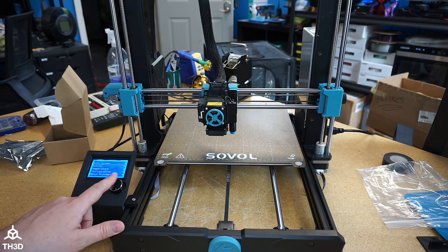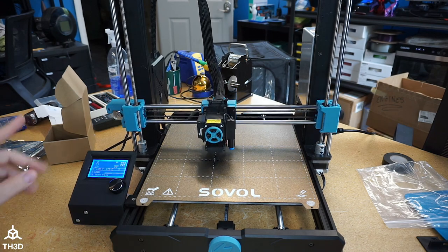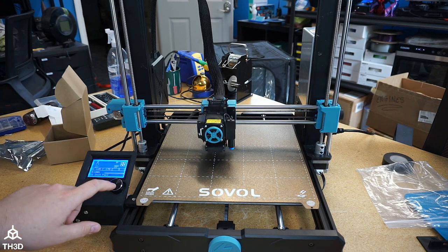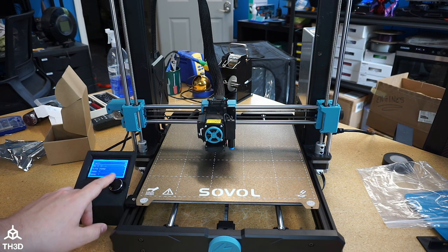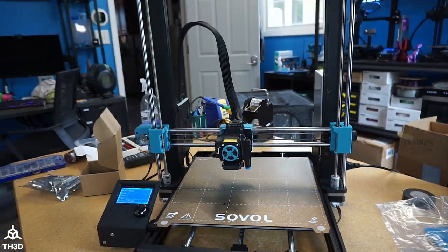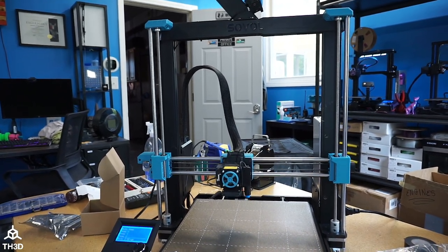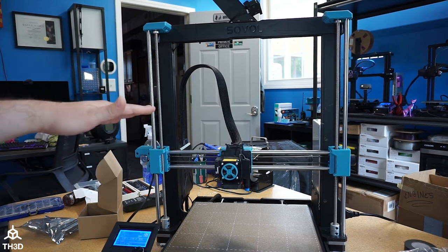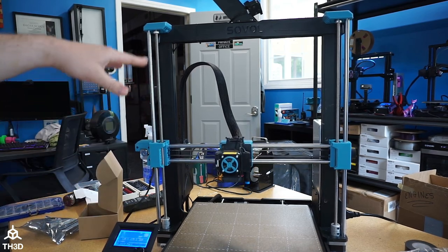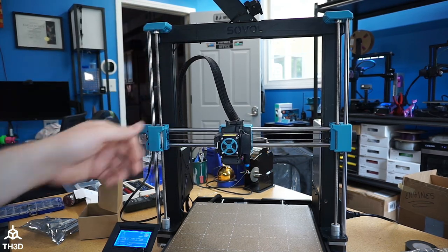I'm going to press the menu button here, go to motion, and then hit auto home. One of the improvements I've made to the firmware is the auto Z-align is a lot faster now. So if I go to motion and then select auto Z-align, it's going to go a lot faster. It's going to go ahead and do the same thing the stock firmware does — it's just quicker. It'll go up, ram the carriage up onto the stops, and then come back down and do a Z-home.